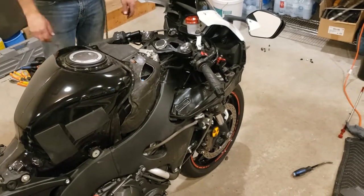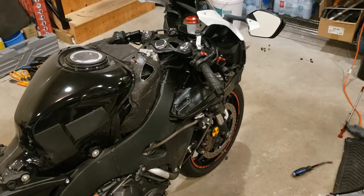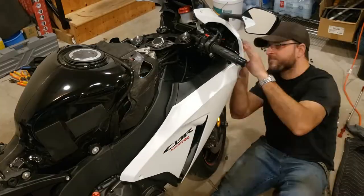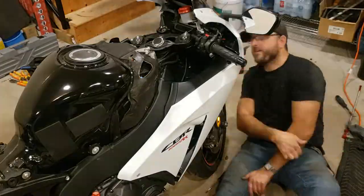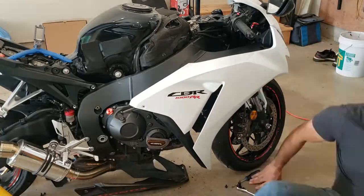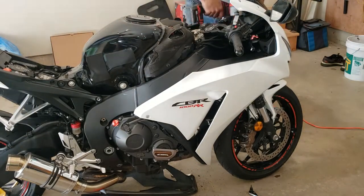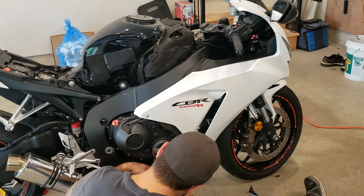We lowered the gas tank and started bolting everything back together. Here I start putting the plastics back onto the side, and this turned out to be the biggest job ever. This is the first time I've ever worked on a Honda, and it's really interesting how the parts go together with very few bolts — they all sort of fit together in little slots and tabs, which saves weight and saves on bolts, but it really does make it difficult if things don't align properly. I really struggled a lot getting the plastic to interlock together.